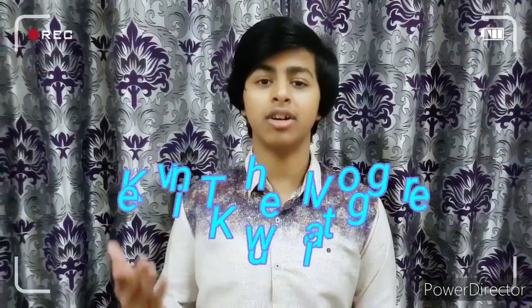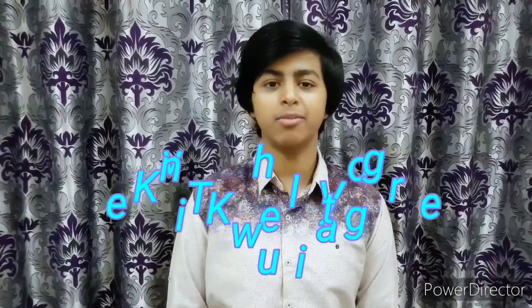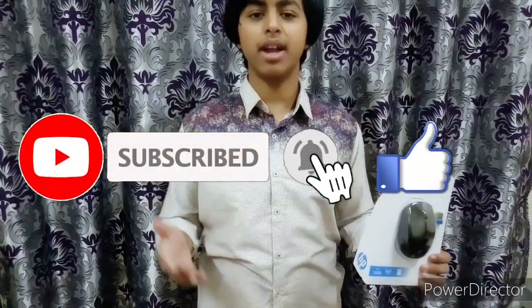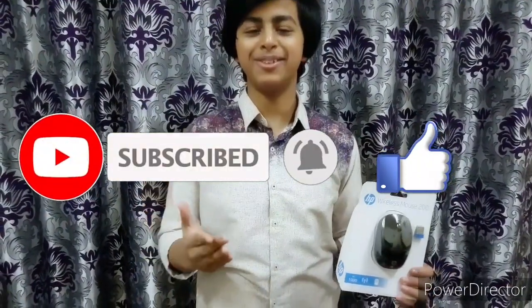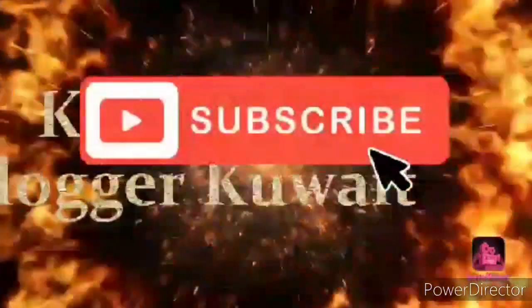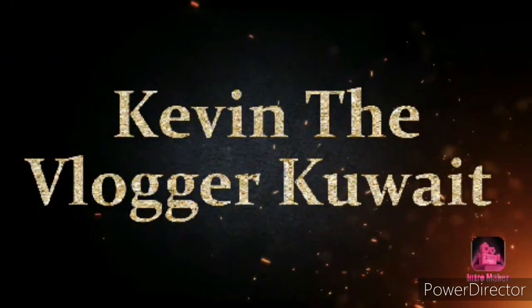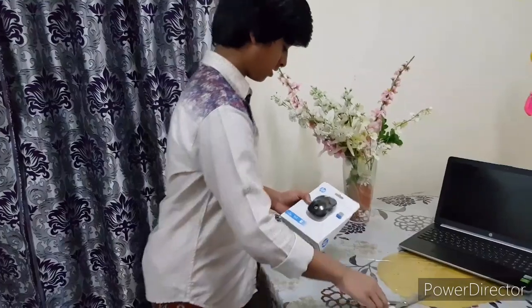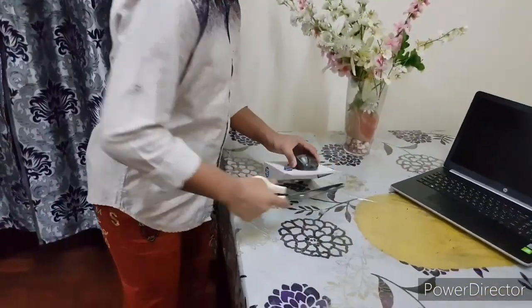Hello everybody, welcome back to a new video. You're watching Kevin the Blogger Quaid. Today I've got an unboxing for you — I will be unboxing the HP Wireless 200 Mouse. If you're not subscribed to my channel, make sure to hit the subscribe button, smash the like button, and ring the notification bell to get notified when I upload my videos. So without delay, let's start and unbox this.